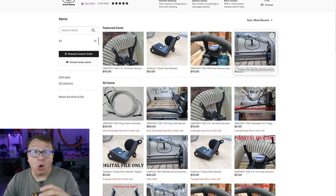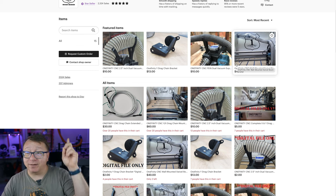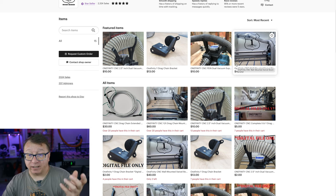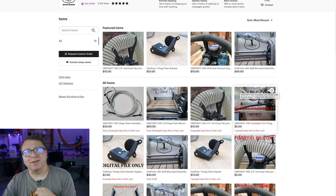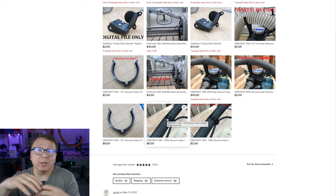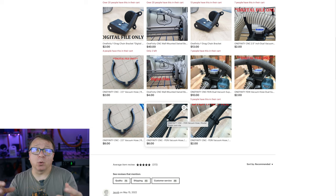Greg also has a really lovely hose clip system. You can see my hose — it's just draped right there. His clips attach to just about anything and let you route your hose in a more productive manner. He's also got clips for your power cord that attach to your vacuum hose, in various sizes. He does offer digital files so you can print them yourself, and some things are available pre-printed so you can order the physical product as well. Really useful.